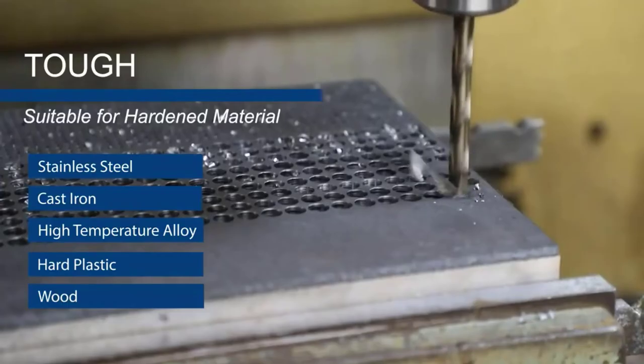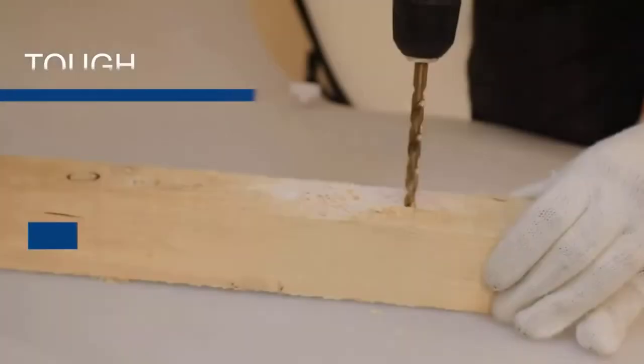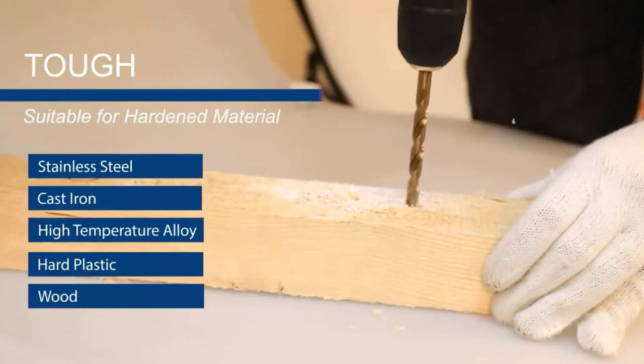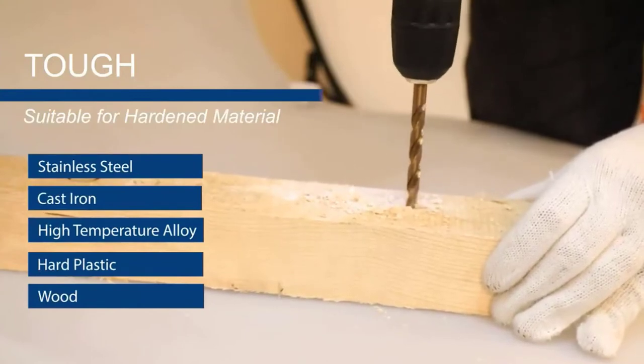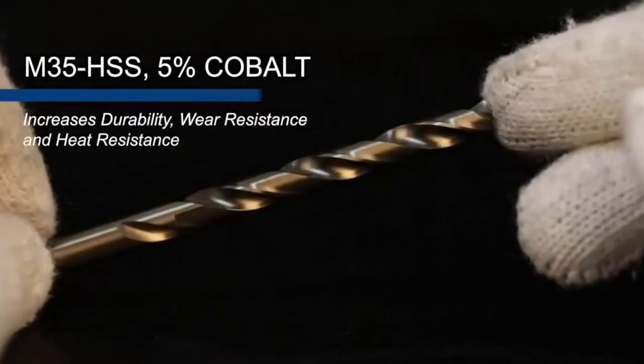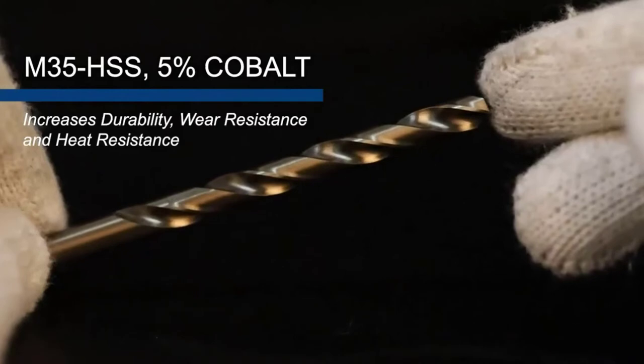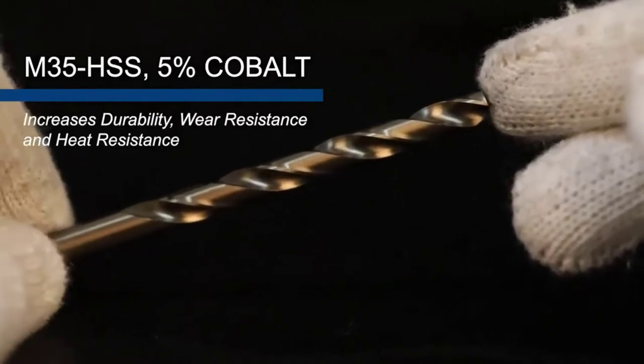The drill bit set is great for professional use, but if you are a handyman around the house, this is also something you should be looking to get. It is easy to use without worrying about sparks as you drill. The Cobalt Drill Bit Set is heat-resistant and wear-resistant, even when drilling hard materials such as stainless steel, titanium alloy, cast iron, and more.